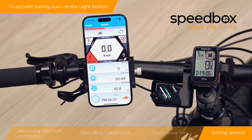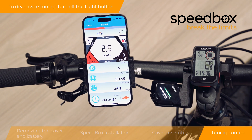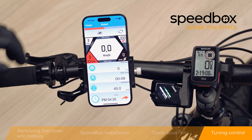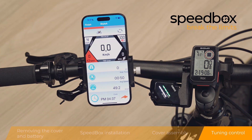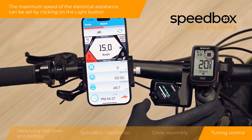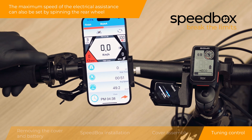To activate tuning, turn on the light button. You can also activate the tuning by switching between two assistance modes twice. You can set the maximum speed of the electrical assistance by switching the modes quickly in the order shown, or by clicking on the light button. The maximum speed of the electrical assistance can also be set by spinning the rear wheel.